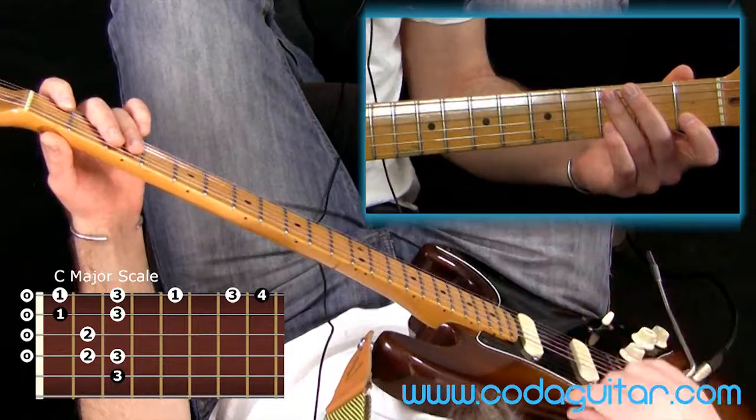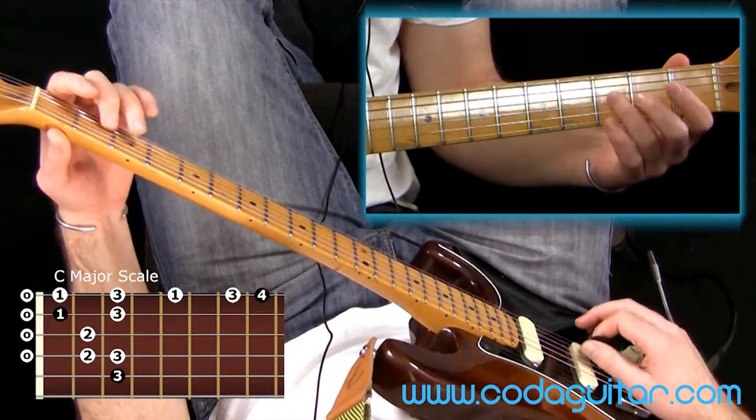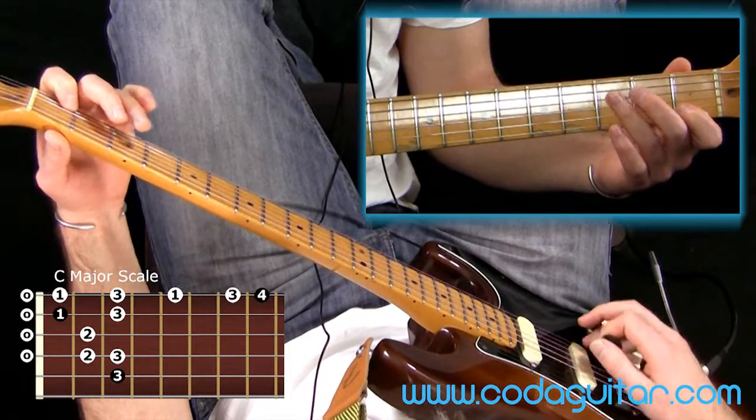There aren't different types of major scales, so it's just a straight C major. 1, 2, 3, 4, 5, 6, 7, octave — C to C.